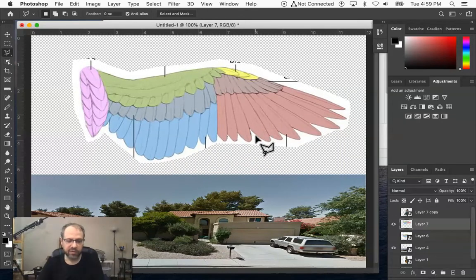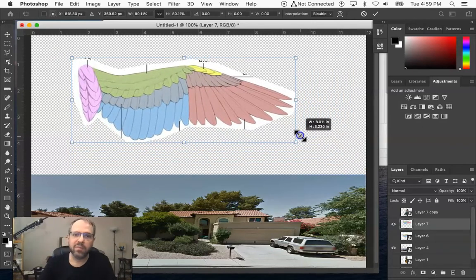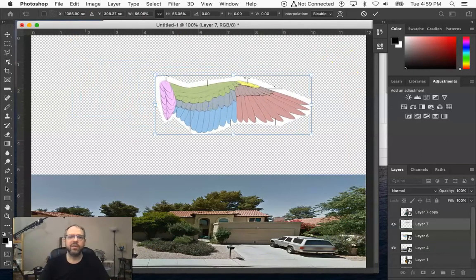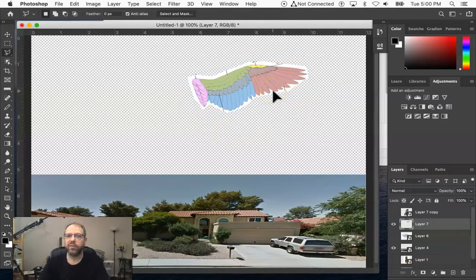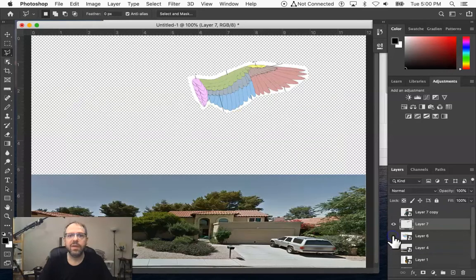I can then use the Transform tool — Command T — and get the handles. Photoshop is maintaining the proportion, which is fine. I'm just trying to move things around and size them so they fit better. Remember, this rectangle is going to become a full-size piece of paper, so that bird's wing might not need to be that big. When you're transforming something, press Return to accept it. I don't need the original layer anymore, but I keep it with visibility off as a backup.